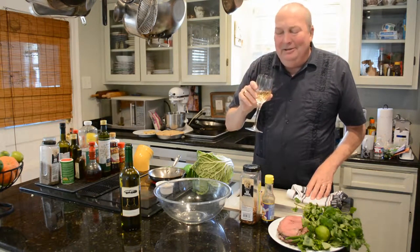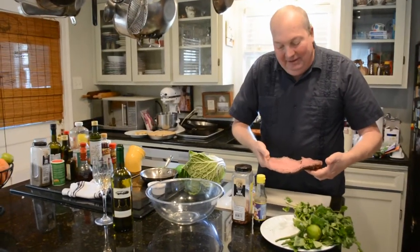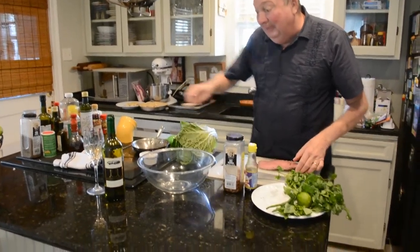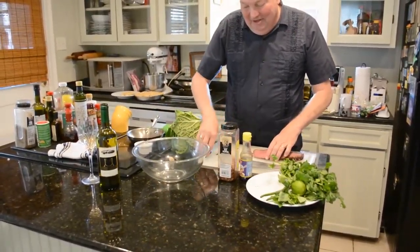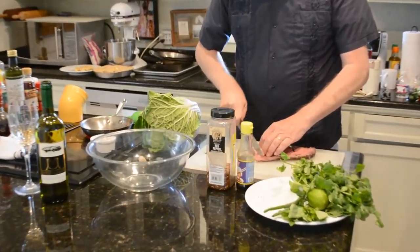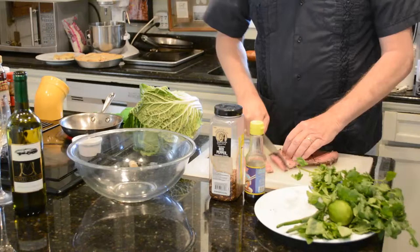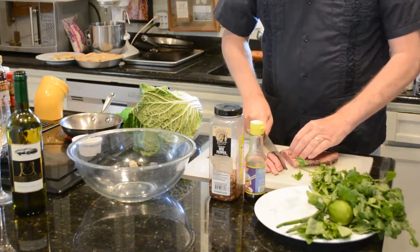Alright, so to make our beef salad here, I'm going to start with some rare roast beef. I got this at the deli today and they sliced it for me, so that makes it very quick and easy when they do part of the work for you. I'm just going to cut it into thin strips — a julienne, we would like to call it, but just strips is fine.